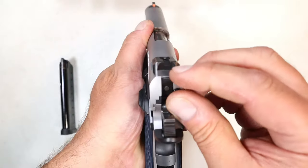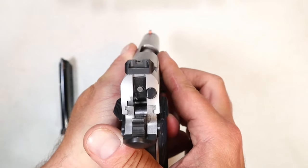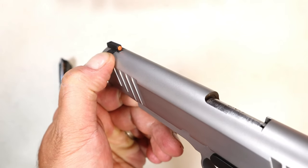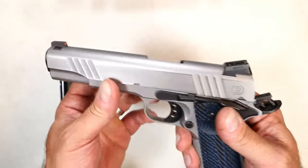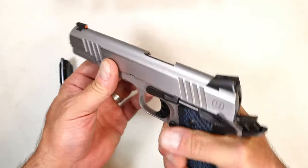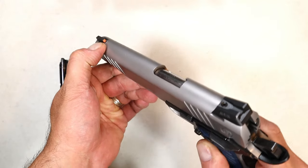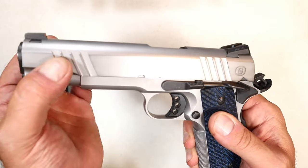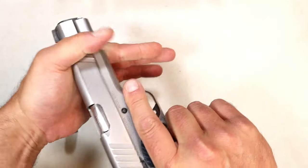The sights are Novak style in the rear, and you align that with the tritium front dot for a nice sight picture. It's an orange surround tritium front night sight that offers a great sight picture — when you line it up, that orange just sticks out, sort of like fiber optic in a way.